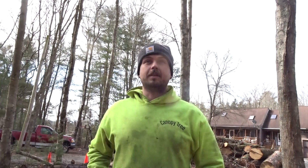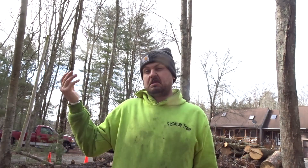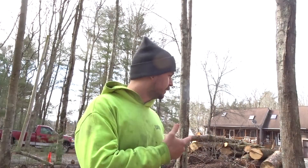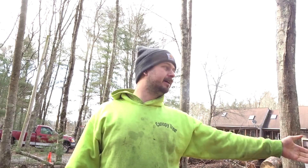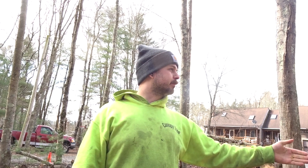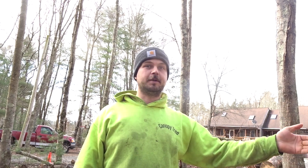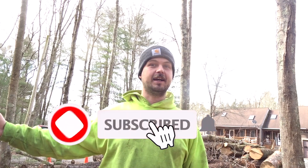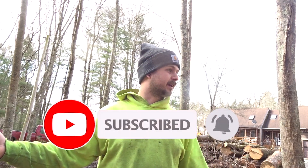Hey guys, CJ with Canopy Tree and Landscape here. Thanks for tuning in to another video. We got another halfway decent day out here, maybe mid-40s, maybe 50s, feels pretty warm. So we're going to take advantage of it and get some stuff done in the wood yard. I have a giant pile of pine over here and I've been just splitting everything, but I'd like to utilize the space for my hardwood. Today we're going to be moving all this, stocking a new area right off to the side.